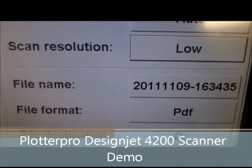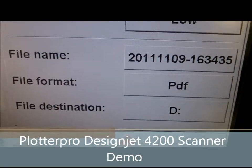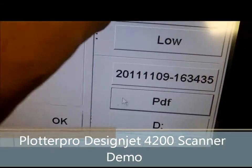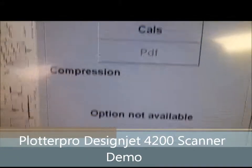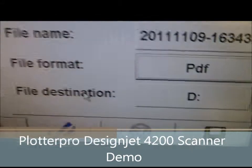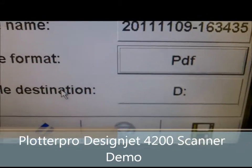Scan resolution, file name — you can name files numerically like scan 1, 2, 3. You can change the file format from PDF to TIFF, JPEG, pretty much anything you'd like. And scan it to any file destination you'd like as well. Then you just hit save to scan.